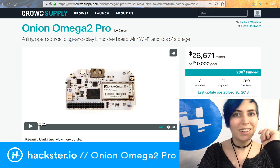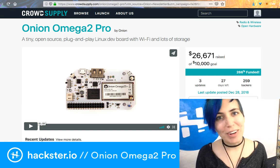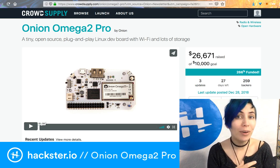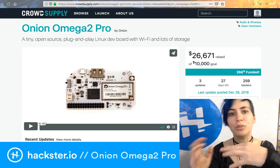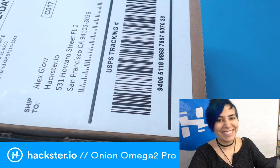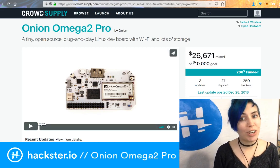Welcome to Fundum Friday! Today we have something very special — a Fundum Friday about the Onion Omega 2 Pro, the latest model from Onion Corporation, which makes single-board computers for IoT. We have one in the studio, so we're going to unbox it. First, let's take a look at the Crowd Supply page.